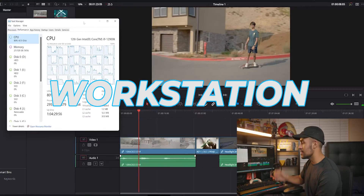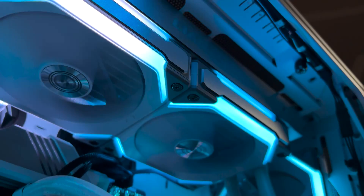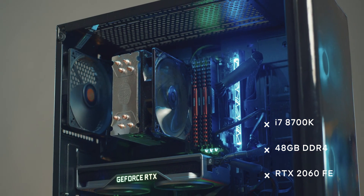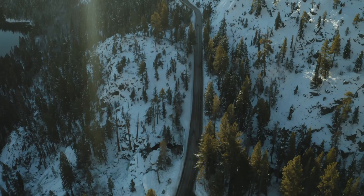In today's video, we're going to be discussing how I built the ultimate video editing workstation in 2022. My current PC is the Intel Core i7-8700K with about 48 gigs of RAM and an NVIDIA RTX 2060 Founder's Edition. Overall, it has been a really solid video editing workstation for the past 5-6 years and has never really failed, especially when I was using cameras like the Sony A6000 and the DJI Mavic 2 Pro — it handled the footage like butter.